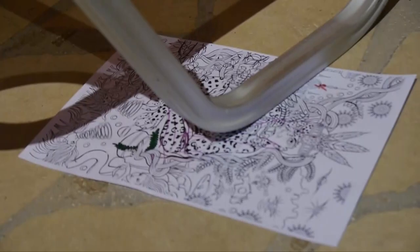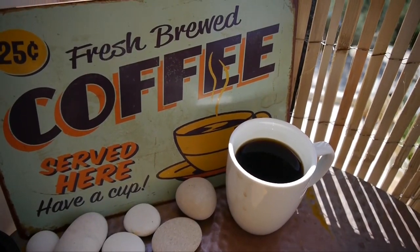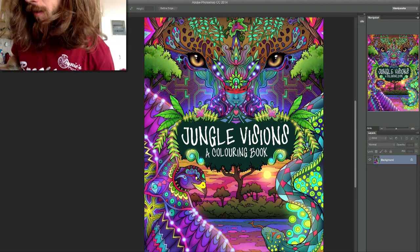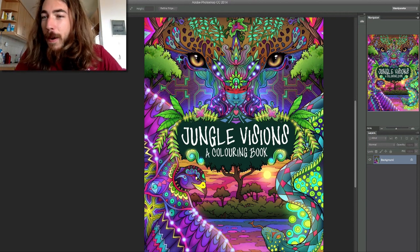So let's go make 50 illustrations. Before I forget, I've got to show you the front cover. So I have my coffee outside — don't spill it. This is the front cover: Jungle Visions, a coloring book.